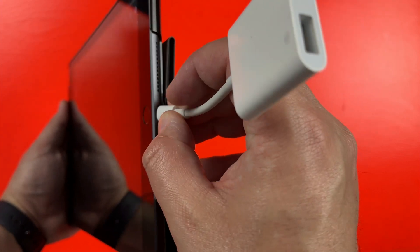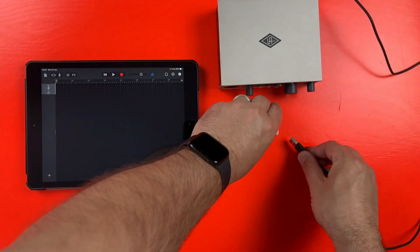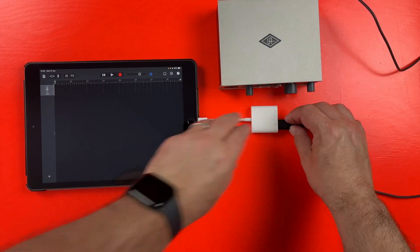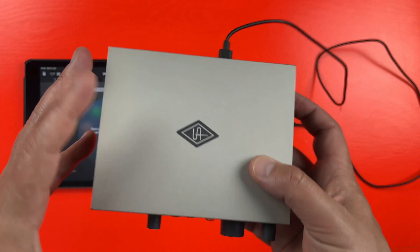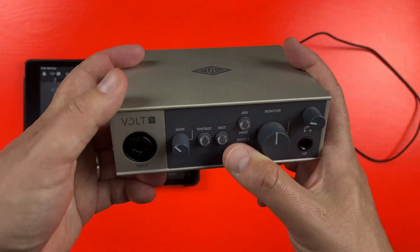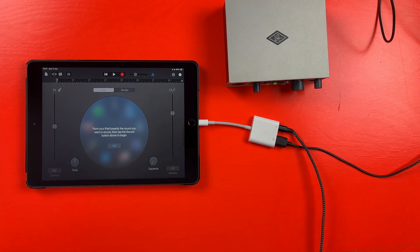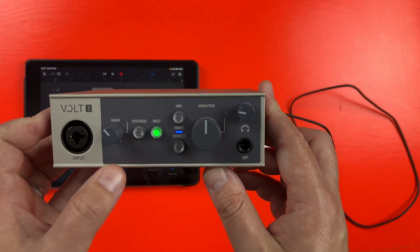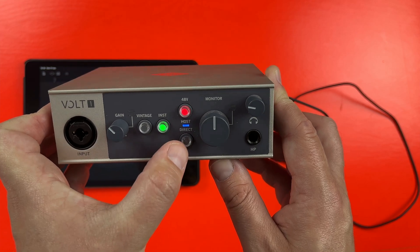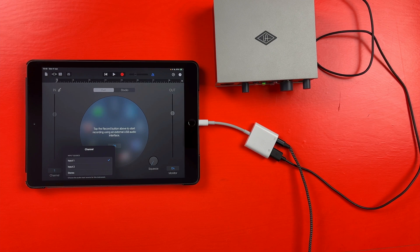First step is to plug the adapter's lightning connection into the lightning port of your iPad. Next, connect your audio interface's USB plug to the adapter's USB port. Here is where you'll probably run into a bit of trouble: lightning-based iPads don't generate enough juice on their own to power an audio interface. This is where the lightning port on the adapter comes in. By attaching a lightning cable connected to your device's plugged-in charger, you're providing enough power for the audio interface to work and record your audio into your chosen iOS app. Note that you will need to use a 20W or higher charger, as the 5W charging brick that used to come with iPhones won't provide enough power.